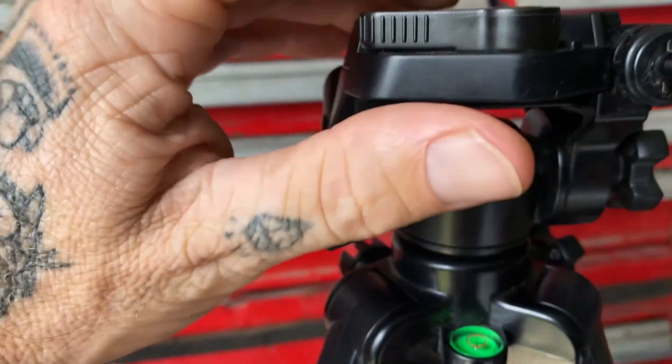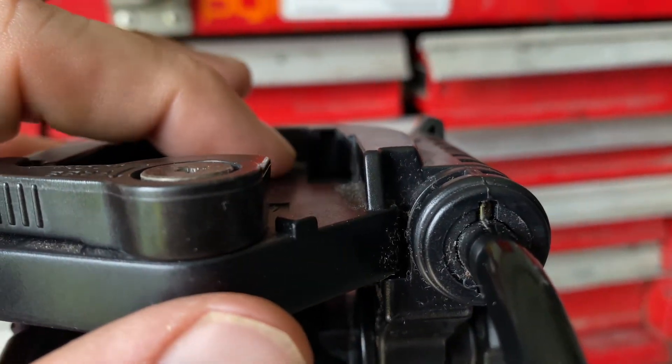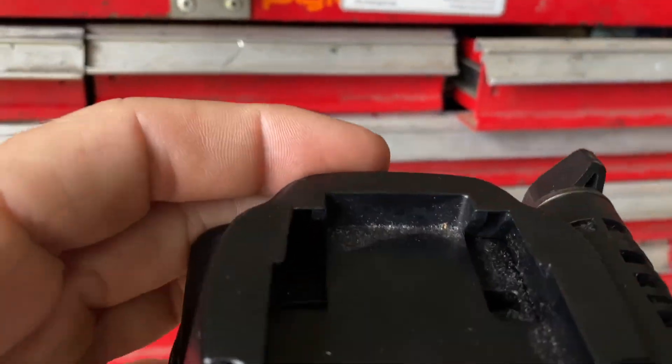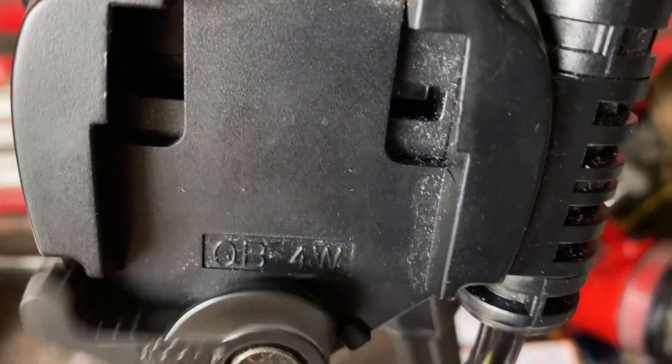I'm going to make a little shoe that goes in here. There's a quick release mount, there's a little chamfer — maybe 45 degrees, well not quite that steep — a little chamfer there, one on the front, and then a chamfer on the back, because that fits in there as well.